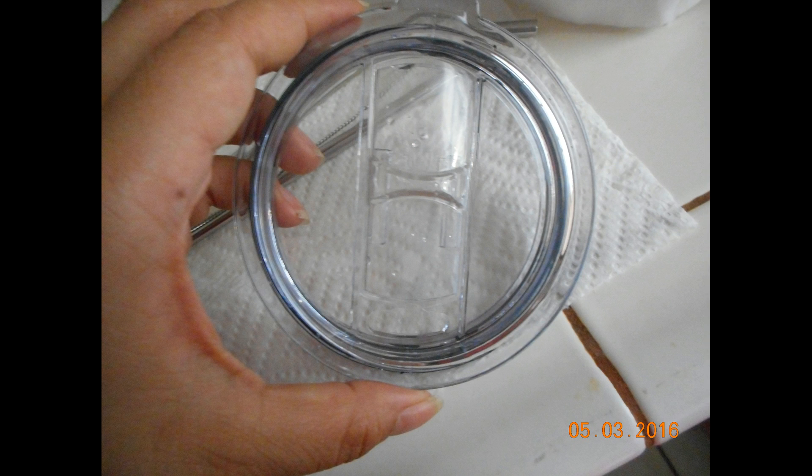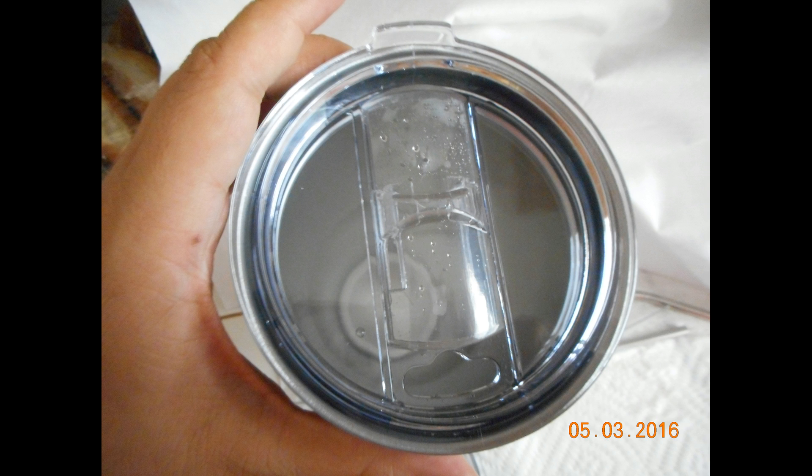This is one of the lids — the lid that has a slide lock. This would be great if you're going to use it on the go or if you're going to use your tumbler in the car. The nice thing is that the little slide cover stays in place.